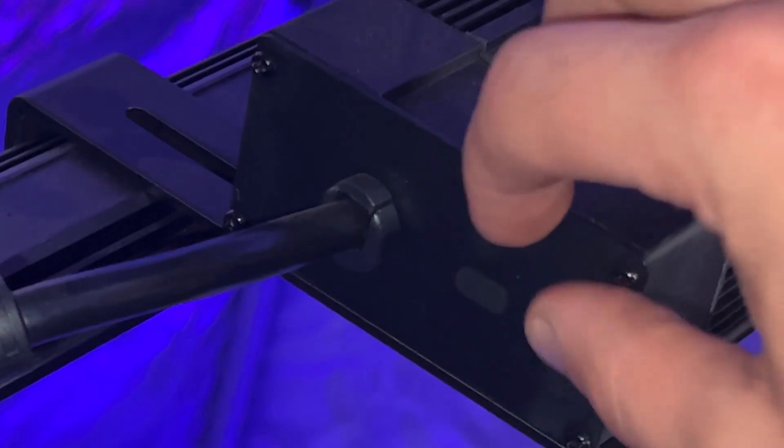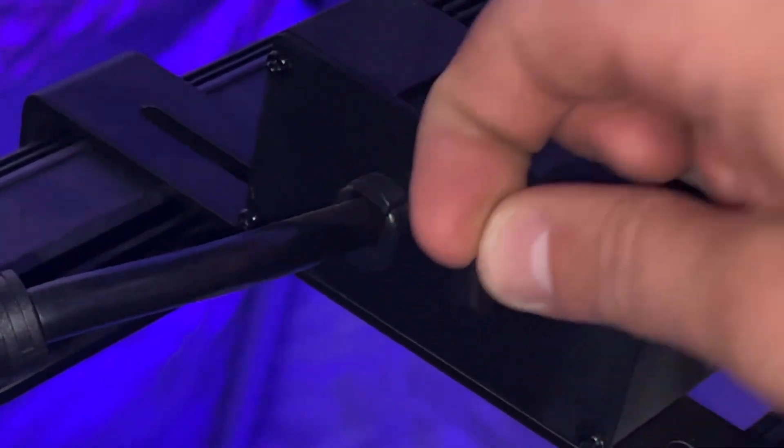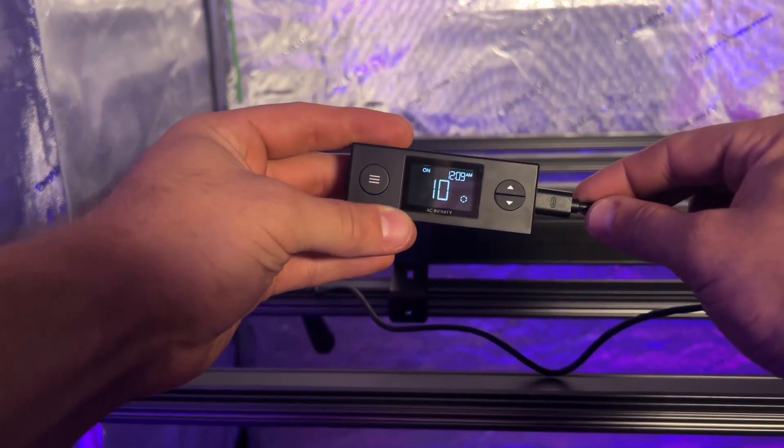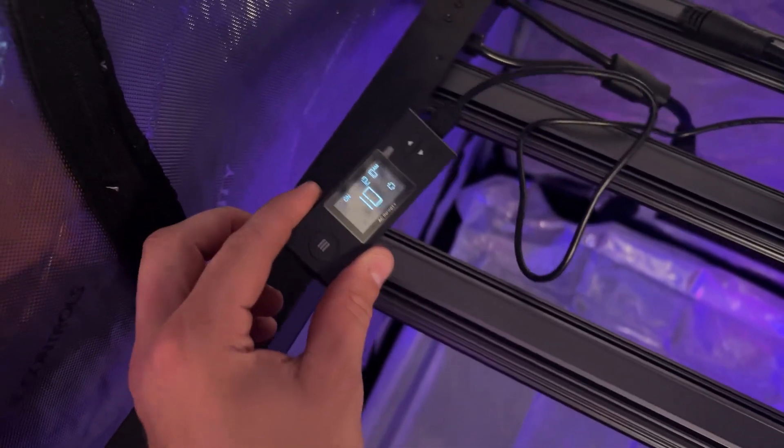Next, we're going to take this little plug out of here — that's where your UIS cord goes. You can plug that right into your schedule controller. What's really cool is that it's magnetic, so you just plop it right on the frame itself.